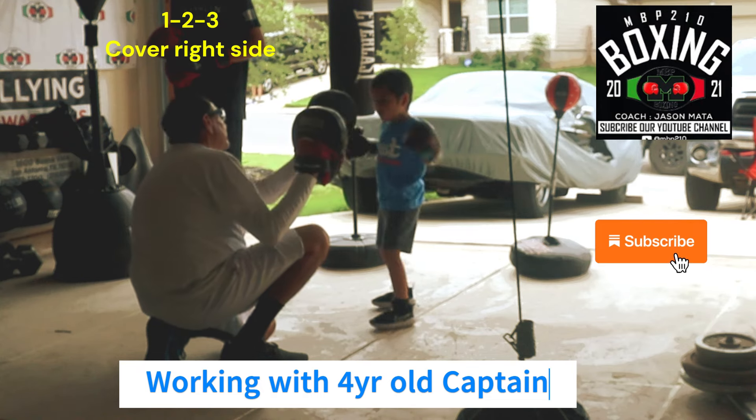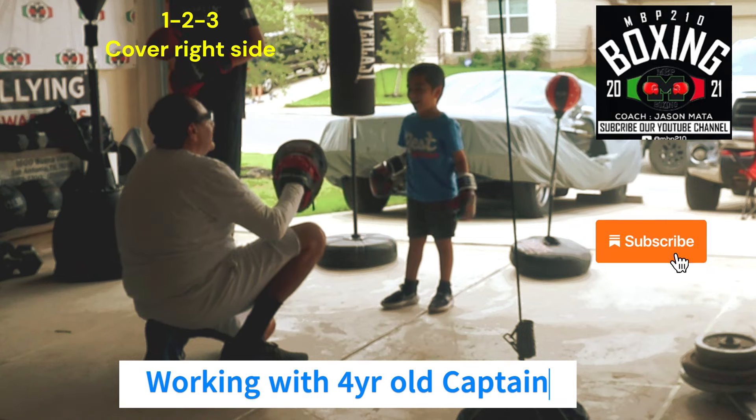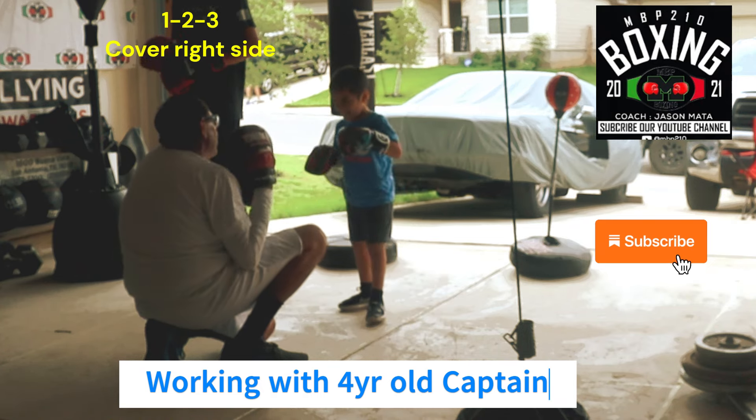Together. One, two, three. Cover, cover, cover, cover. There you go. Good. Again. Ready. One, two. Cover with your right hand for the three. Okay.